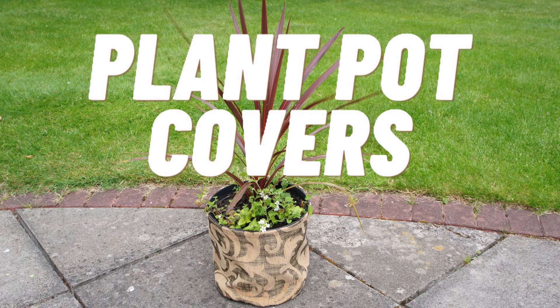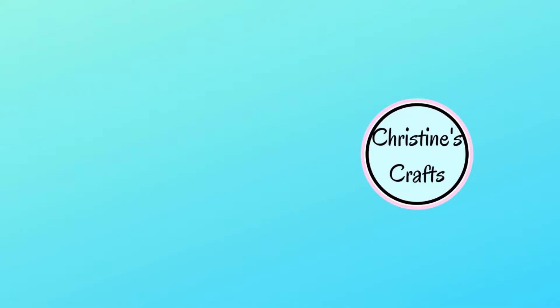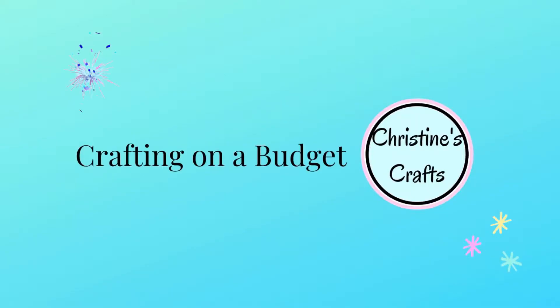Hi. In this video, I'm going to show you how to make some gorgeous fabric plant pot covers. You can make them really small for your tiny houseplants, really big for your garden pots. Great for covering up those ugly plant pots that you tend to get your plants in, and great for covering plants if you want to give them as a gift — it's almost like a little gift bag. I'm Christine of christinescrafts.com, and this channel is dedicated to crafting on a budget.